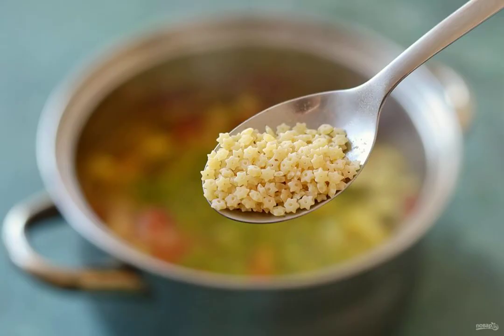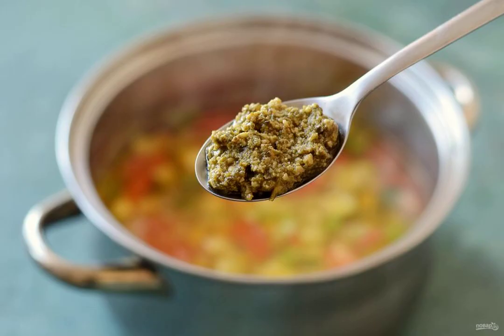5 minutes before cooking is done, add the green peas and pasta. At the very end, add the pesto and cook the soup for another 1 minute.